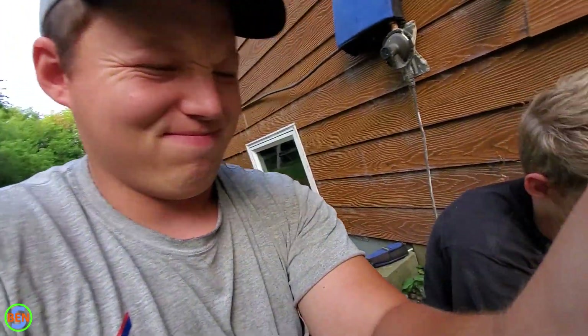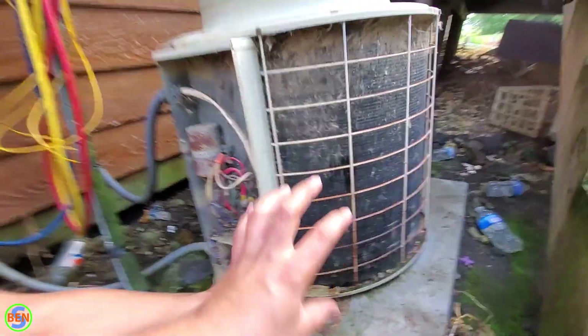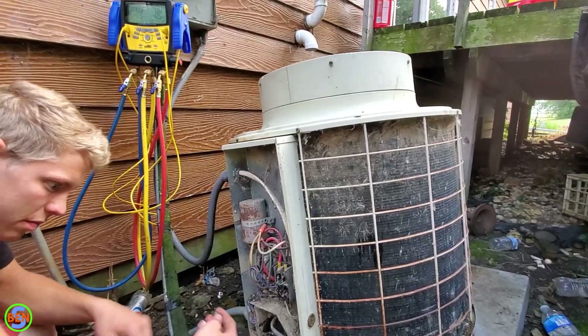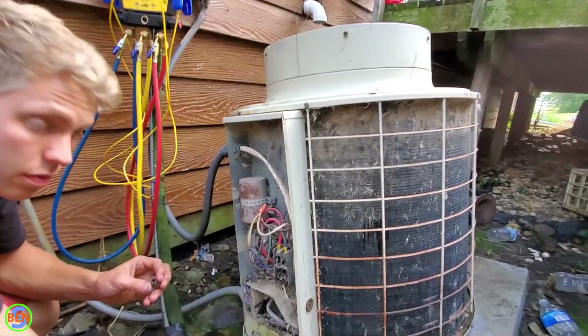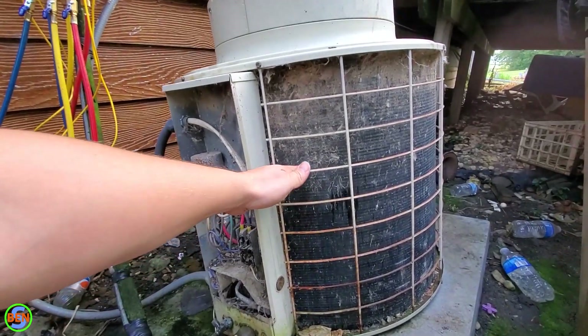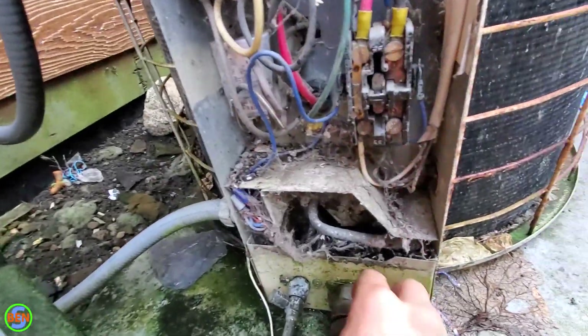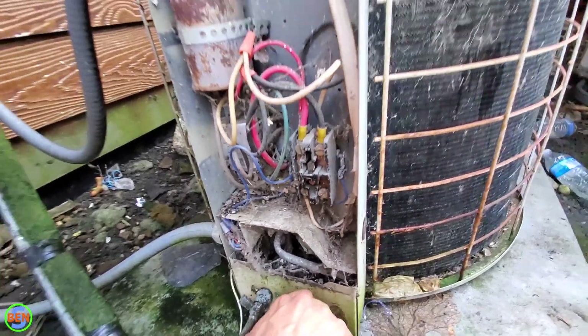This is a reason why it is imperative that you have a ground wire on your air conditioner — or any appliance really that has a metal frame. If we cut this ground wire right here, the whole frame of this air conditioner would become energized with 120 volts of power. The only reason I can touch this and not get electrocuted right now is that that power is being sent back via the ground wire to the electrical panel.